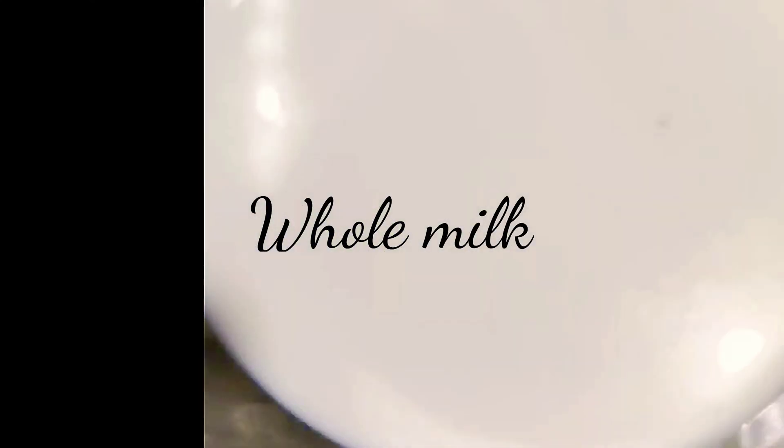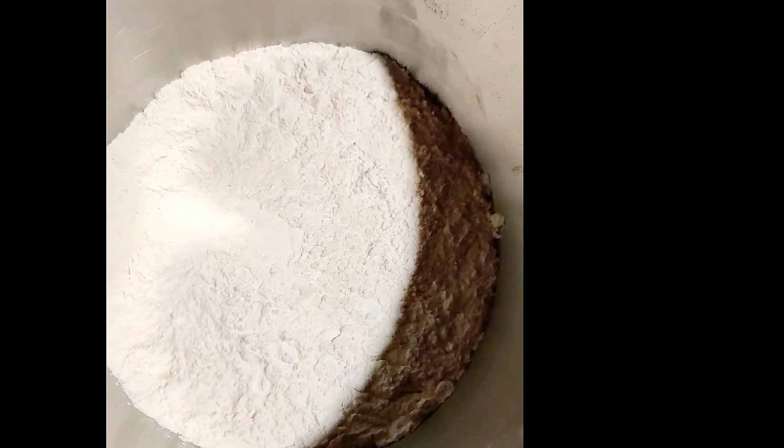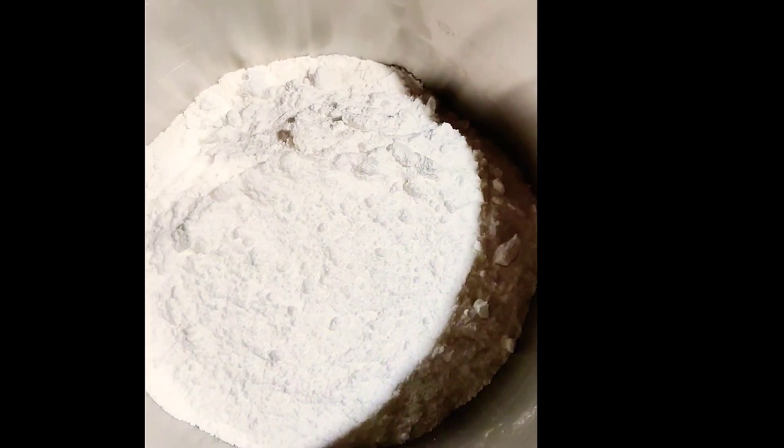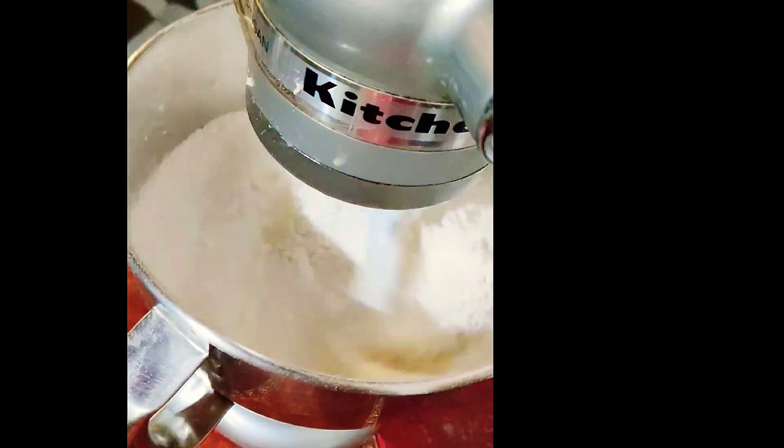Let's get started. We'll add all the dry ingredients together. An important tip I would like to share is that you have to precisely measure all the dry ingredients. The measurements are very important because more flour content will turn the cake into a dry piece. Once you pulse it for a few seconds...